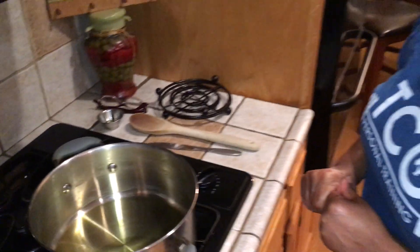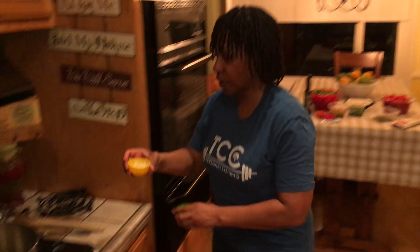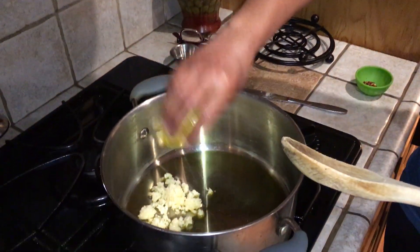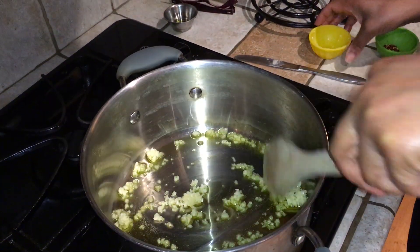I've got some really good olive oil, and now I'm going to add some fresh minced garlic and let it sweat down for about a minute.